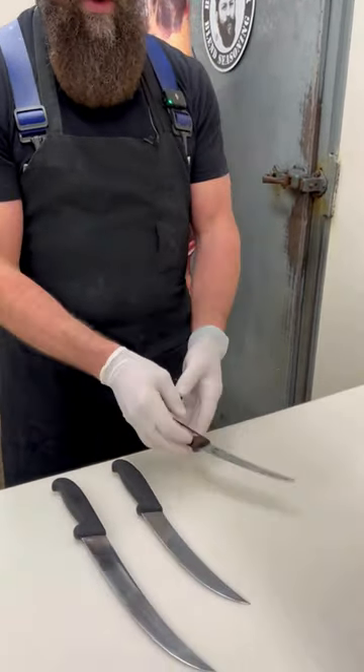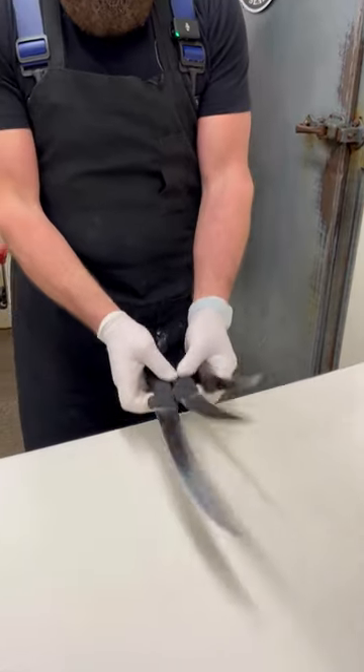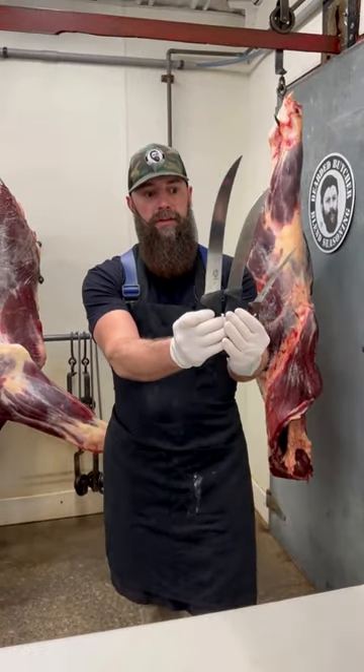and of course our trusty 6-inch semi-stiff boning knife with our Bearded Butcher logo on it. We get a lot of questions about knives, and those are the three that we're going to be using — just like every other day.